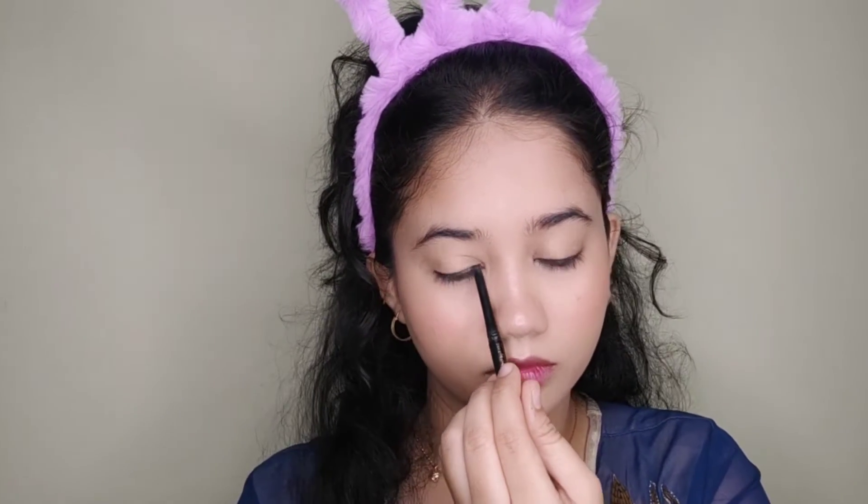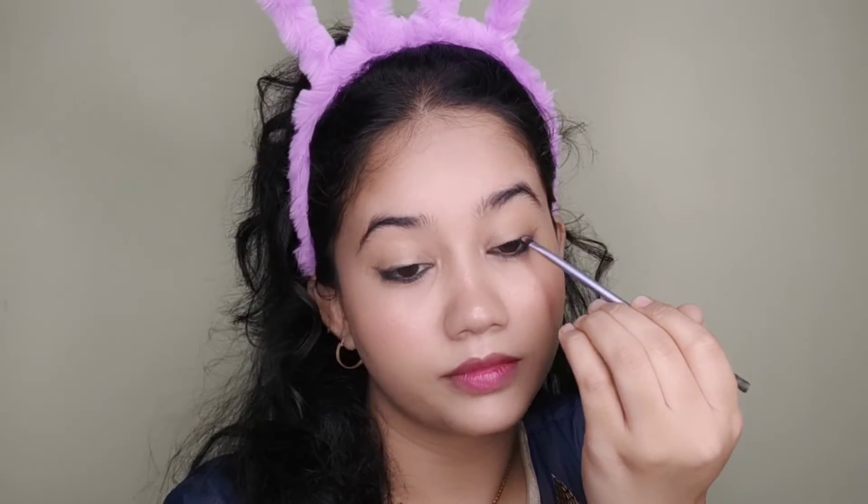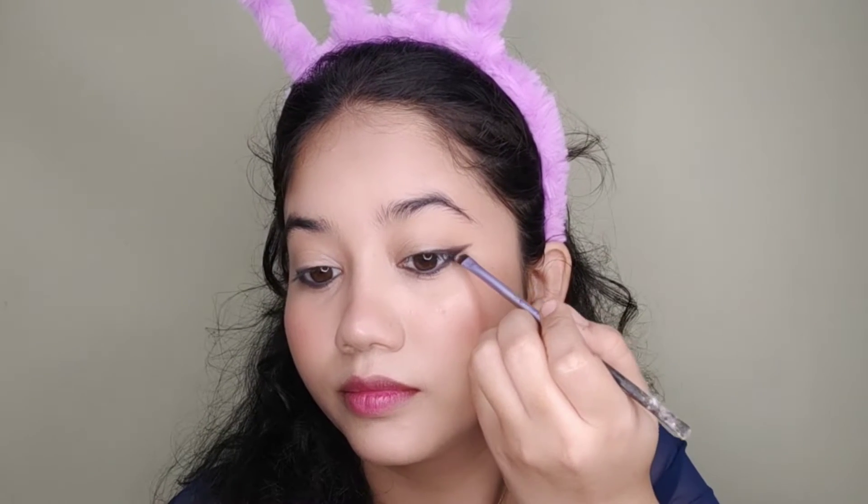Now I will prime my eyelids. I am going to skip black kajal, which is very surprising. Instead, I will draw a small wing liner on my upper eyelid. After applying both eyes, I will use a brush and smudge it — you don't need to be precise in eyeliner application. Then I will use a black eyeshadow from the Manish Malhotra palette.